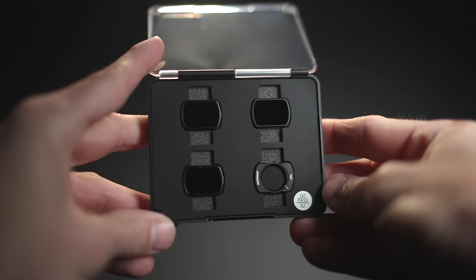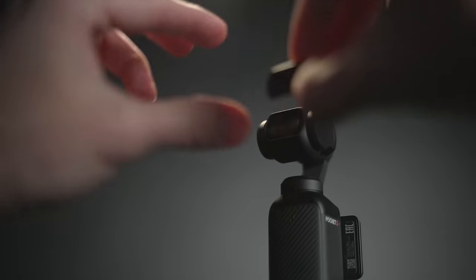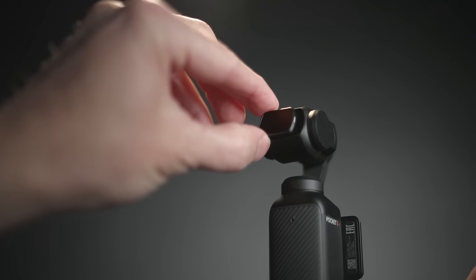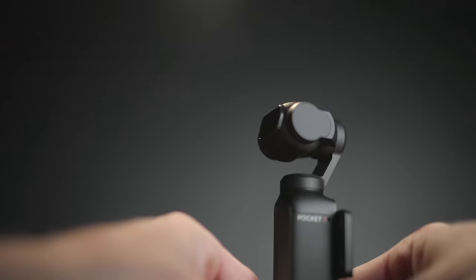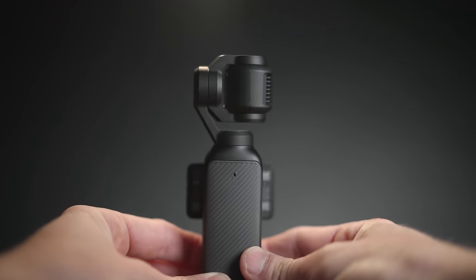The ZV-1 has a built-in ND filter, which you can use in super sunny environments when you don't want to crank up the shutter speed or aperture. If you want to use filters with the Pocket 3, you'll need to buy third-party NDs — make sure to get the proper slim ones, because some filters on the market won't allow the Pocket 3 to close properly when you turn it on and off due to the tight space between the camera and the back of the gimbal. Thanks to viewer suggestions, I found slim-enough filters and I'll leave the proper size ND filters in the description.